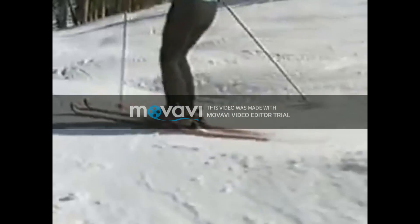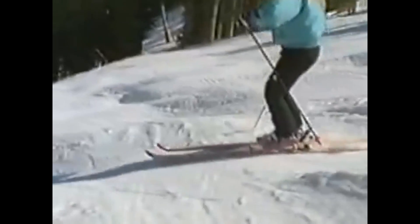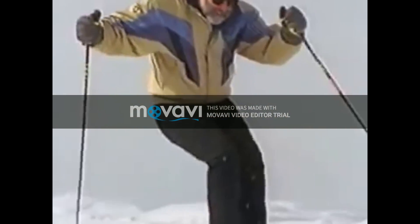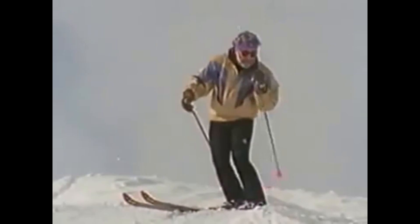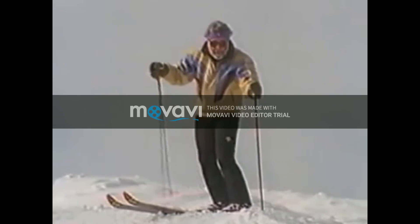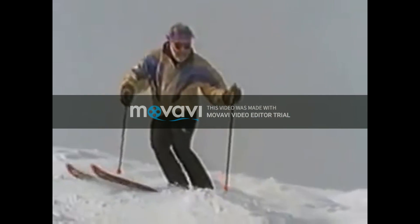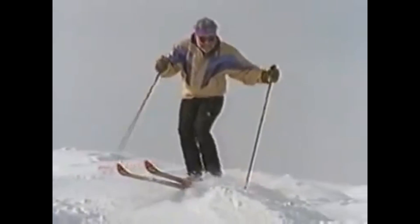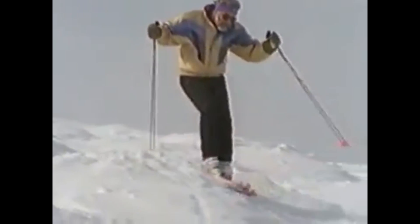If it doesn't feel perfectly comfortable yet — and it won't — that's because we still need to add something: pole action. Your poles serve to synchronize your movements with the shape of the bumps. In bumps, I'm constantly reaching down the hill with the pole that I'm about to use. Reaching straight downhill helps keep my body anticipated, makes me face more or less down the hill. But as soon as my legs and skis begin to pivot, a new hand and pole come into play. Reaching from the very start of each turn moves my whole body forward and down the hill, so I don't get left behind when my skis accelerate downhill on the far side of each bump. It's only a small cocking of the wrist, but it is crucial.